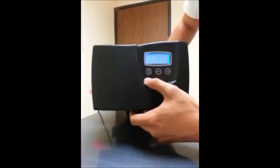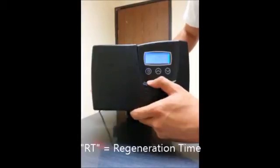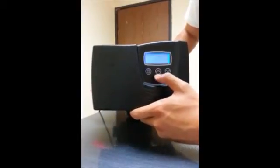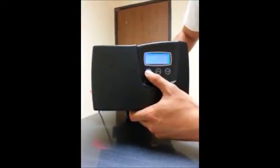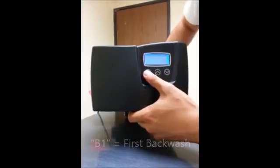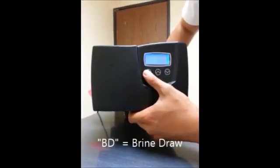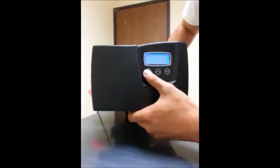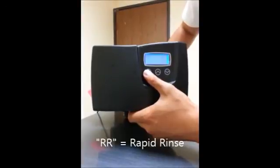Hit the cycle button again and you get to RT, the regeneration time, which defaults to 2 a.m. You can change this to whatever suits your family best. B1 is the first backwash — leave it alone. BD is the brine draw — leave that alone too. B2 is the second backwash — also leave that alone.